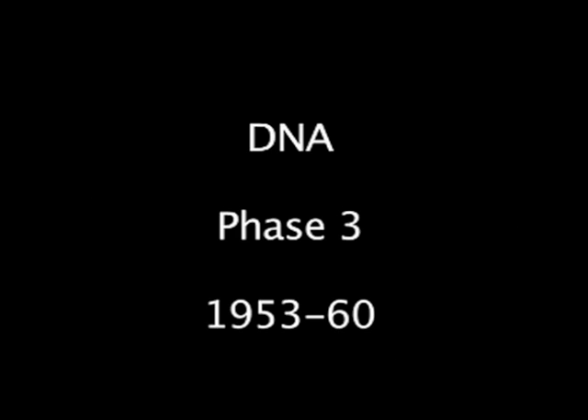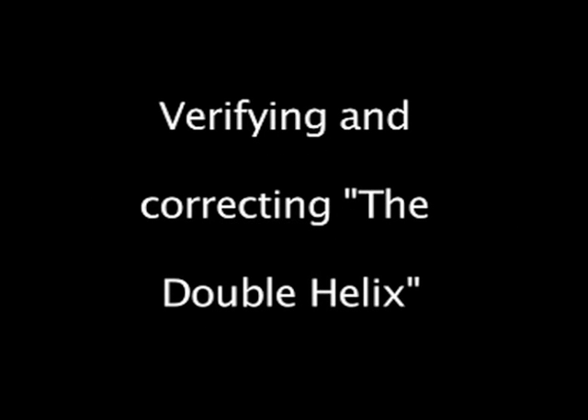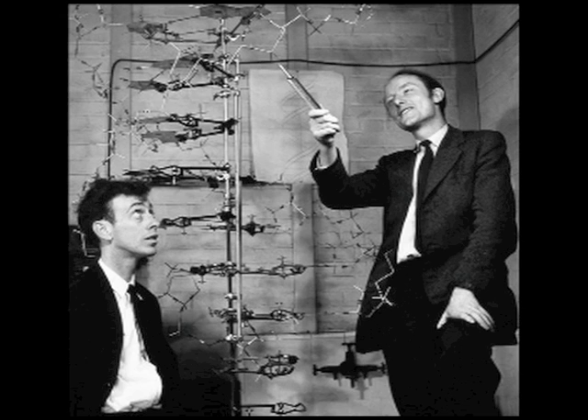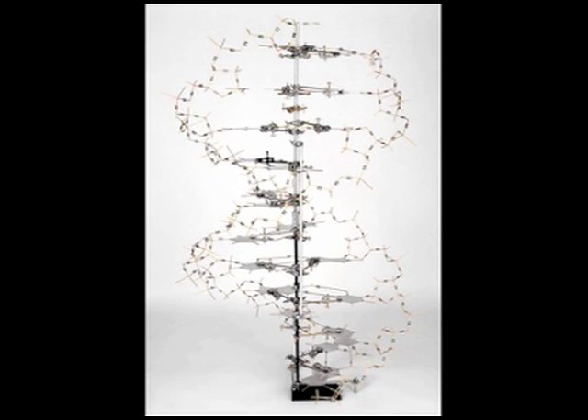The third, longest phase of Wilkins' work began after this discovery. Watson and Crick did no experiments to check their model and wrote, it must be regarded as unproved until checked against more exact results. Their version one double helix actually contained a mix of data from DNA's A and B forms, and while very elegant, simply didn't fit the x-ray images.